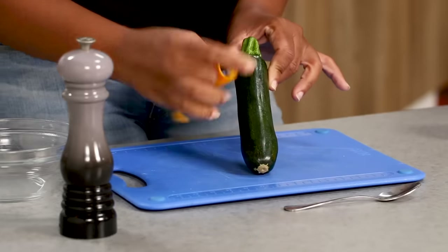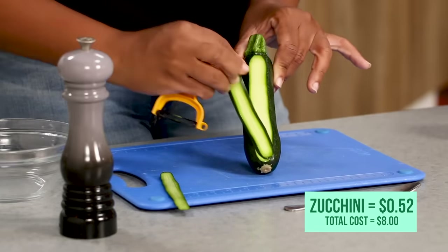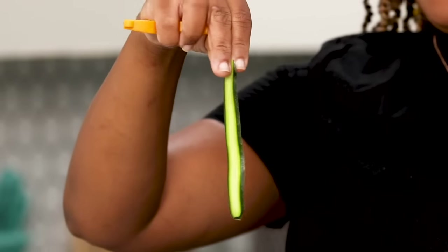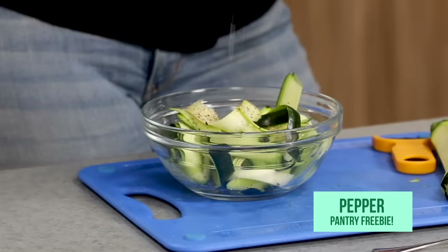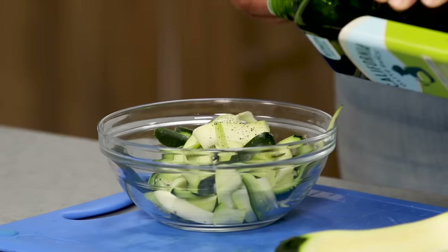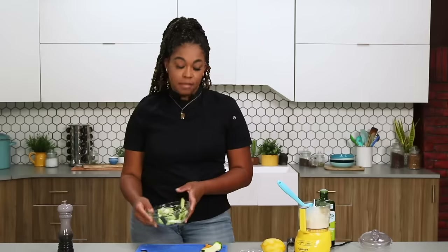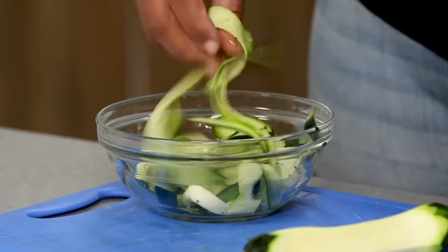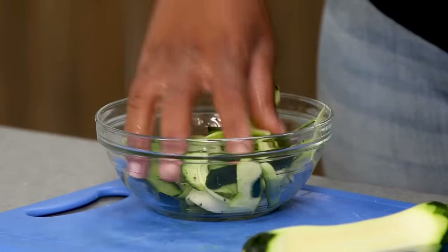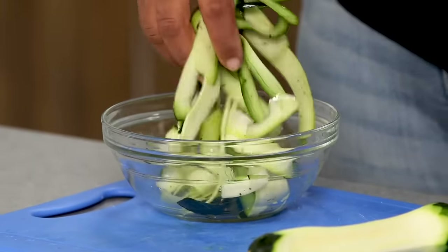I'm actually gonna let the ricotta sit for a second and move on to getting my zucchini ready for our presentation. I'm going to create zucchini ribbons, which will give us a little height too. I'm gonna season these with pepper and a little salt, and just a hint of olive oil because it's gonna make them easier to twirl. Give it a gentle toss — you don't want to overwork the zucchini or they'll get watery and flat. We want to keep that crunch and that height.